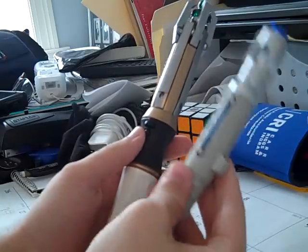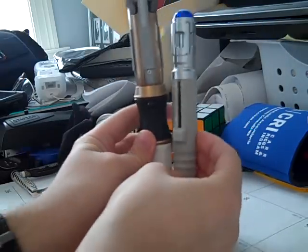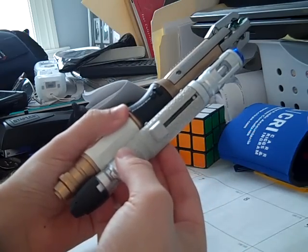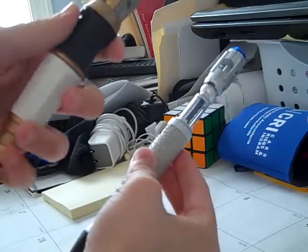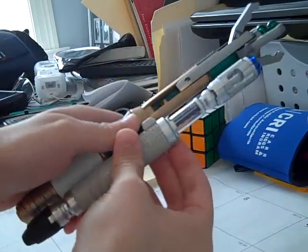Here's a quick size comparison to the previous model. There is a noticeable difference. When this one is extended, they look pretty much about even. But when you extend this one, the difference is still noticeable.